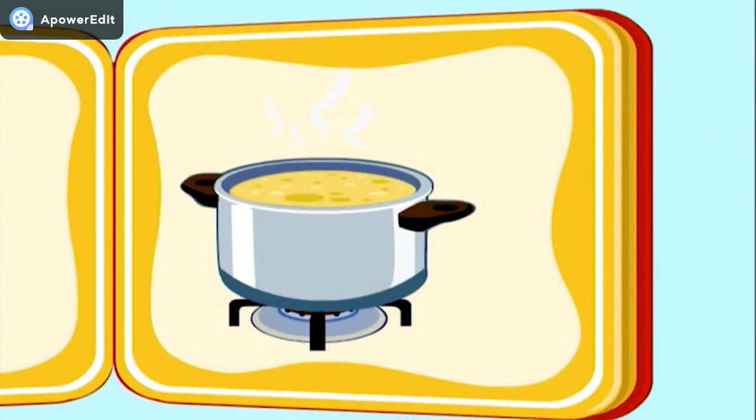Finally, the applesauce is ready to eat! But wait — something is missing! Right, we need to put the applesauce in a bowl and get a spoon to eat it with.